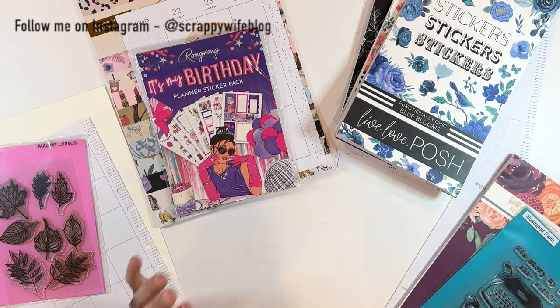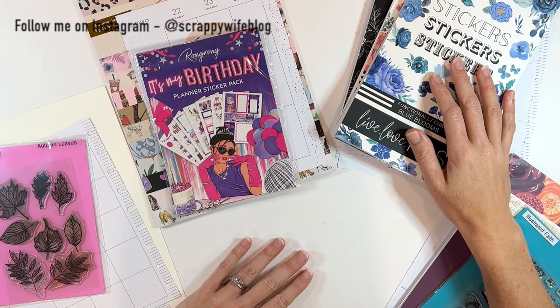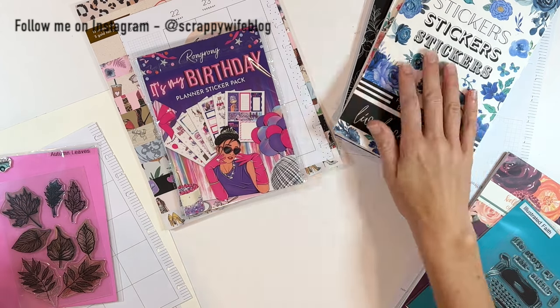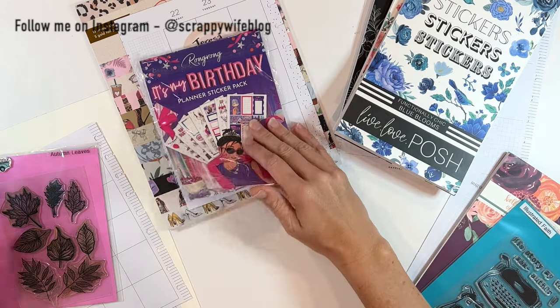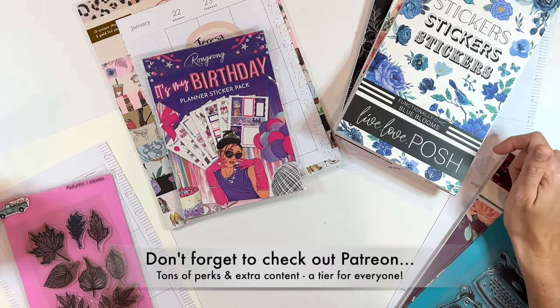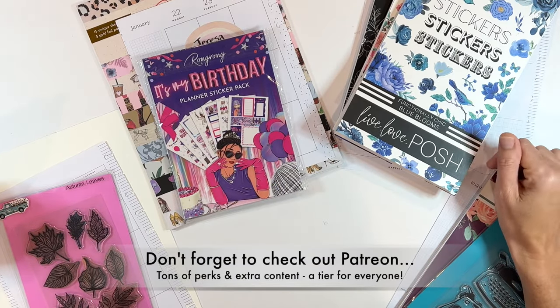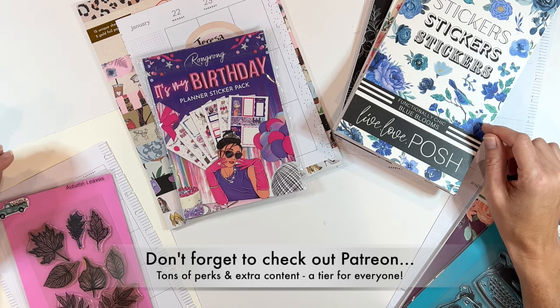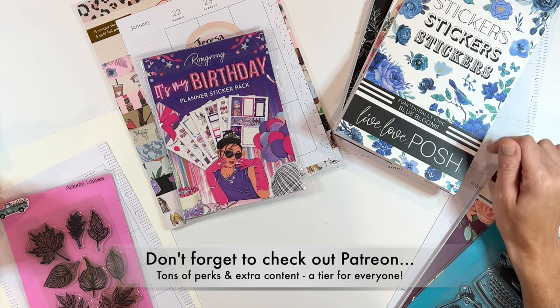So I'm here to give that to her. I will put you guys on fast forward. You can see I'm using a ton of different things: Kelleva Plan, Live Love Posh, Wrong Wrong, and just some good old mixed media. I will link everything that I use down in the description box below, and I also have coupon codes for several of these shops, so check down below for those as well.